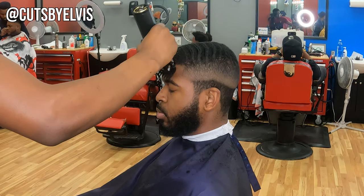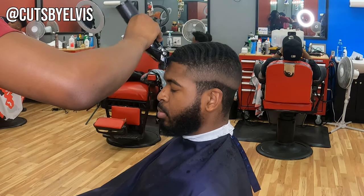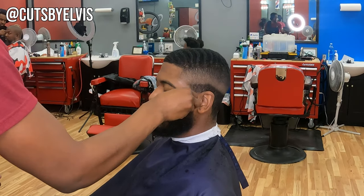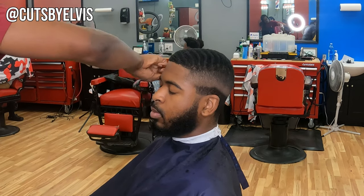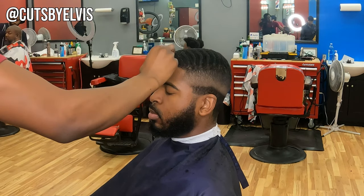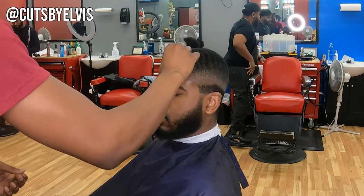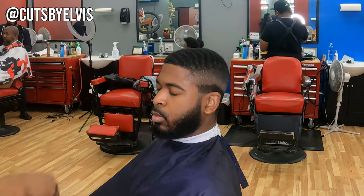Prepping for the lineup — I'm trimming the front down with a one guard open and then might close it a little bit in certain spots. You really just want the hair on the line to be long enough to appear dark but short enough to lay down. Here I'm wiping his line up and his beard line with rubbing alcohol to get any grease or debris off and have a clean surface. We're drying it, and then I came back with some holding spray on a paper towel just to freeze the hair in place.